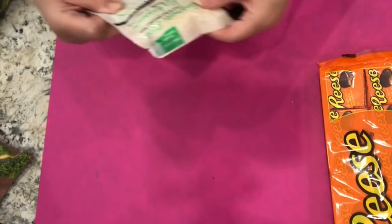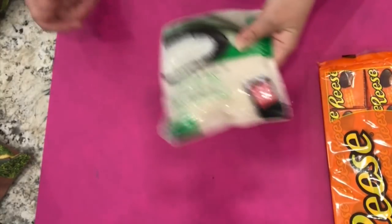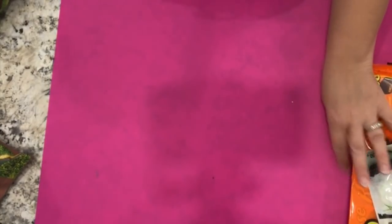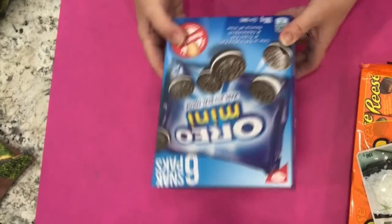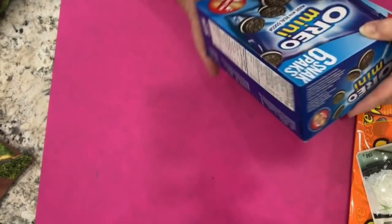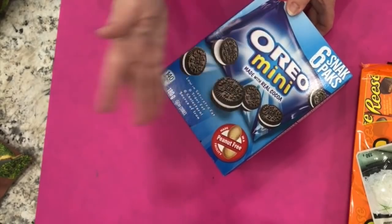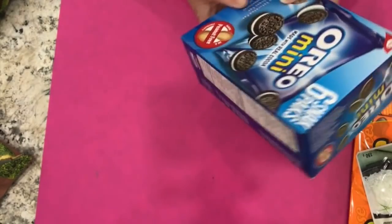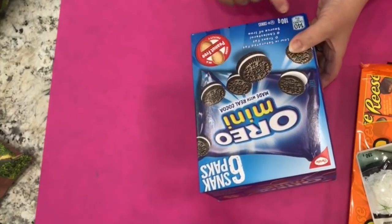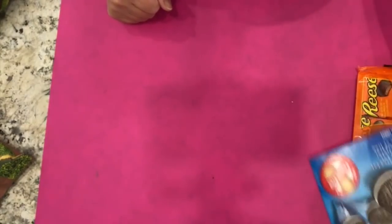I picked up a couple of pouches of basmati rice — great for a quick lunch during the week. They're 150 grams and are a dollar each. I also got this box of mini Oreos. There are six snack packs — I didn't realize they were snack packs, oh well. My son will still eat these. They'll have another thing to toss in their bags when they head out. These are two dollars for 180 grams, or six little snack packs of Oreo minis.